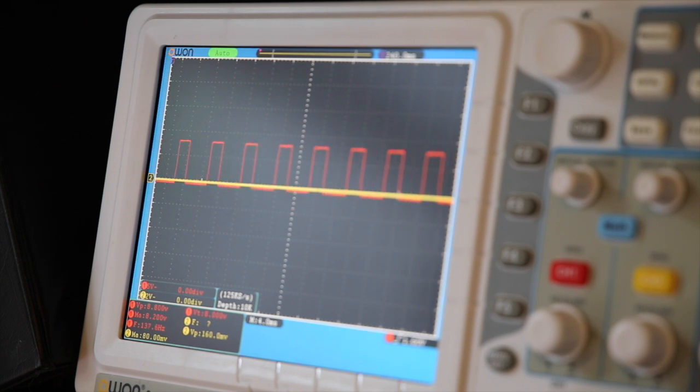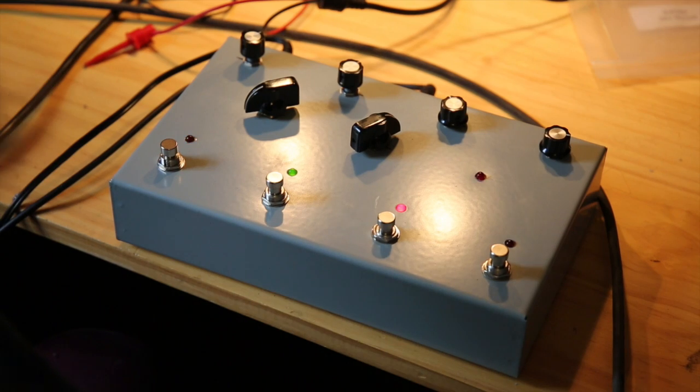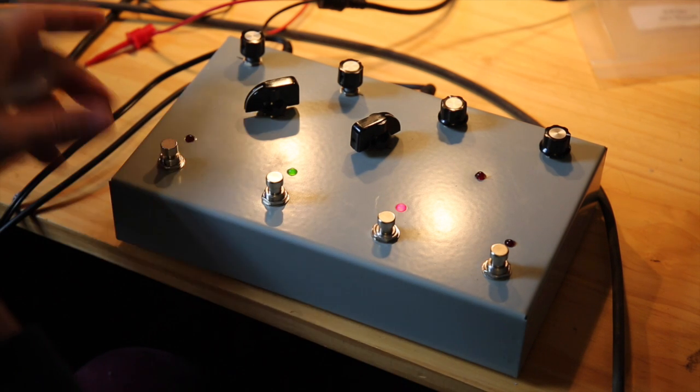It's certainly a completely different sound than the main GR300 wave. It just broadens the palette a little bit. In order to control these new features on the GR300, I built this little box.